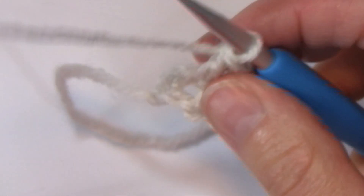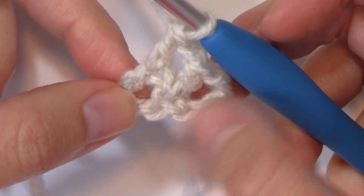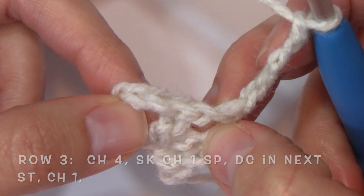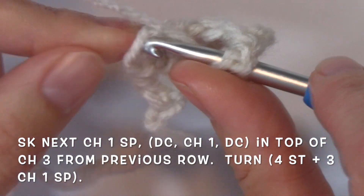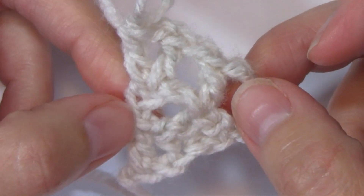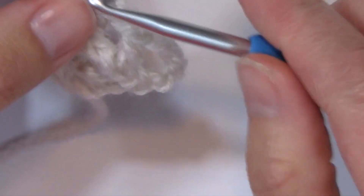As a note, when we're working these increase rows, your stitch count will increase by 1 stitch. For row 3, we're going to chain 4, skip that chain 1 space, double crochet in the top of that next stitch, chain 1, skip the next chain 1 space, and work a double crochet, chain 1, and a double crochet in the top of that chain 3 from the previous row — that's the increase. You'll notice that I'm working the increases on the same side of the scarf; all of my increases are going to stay on the same side.